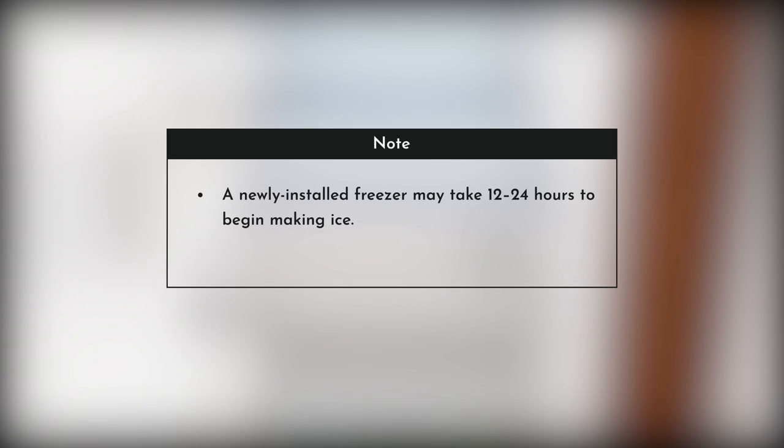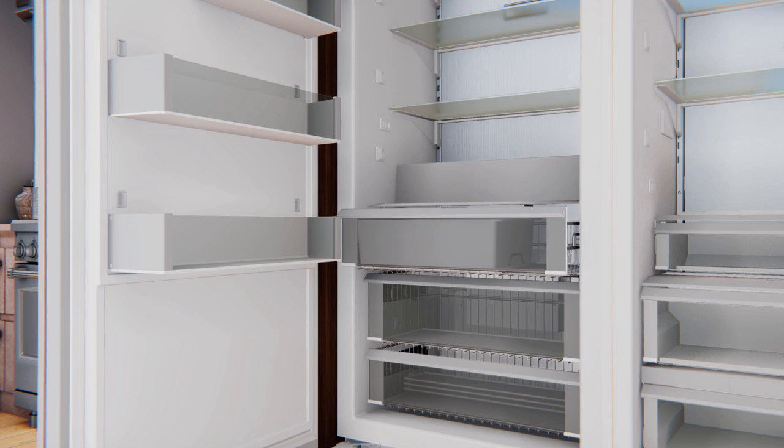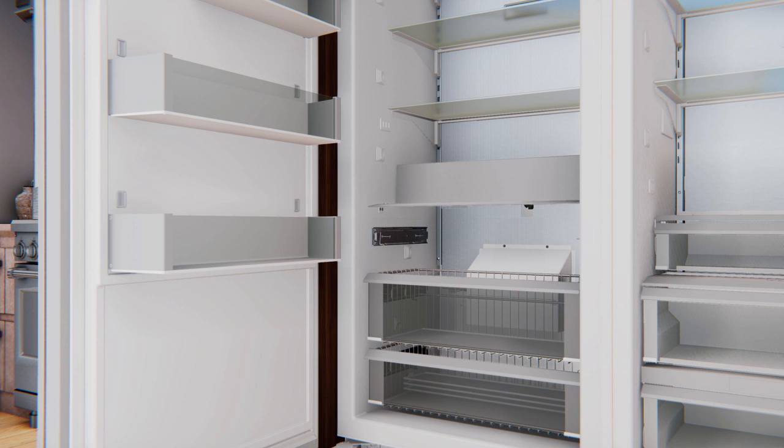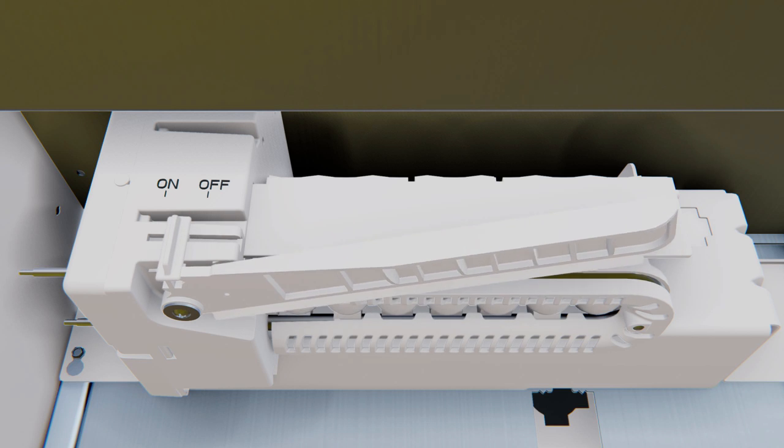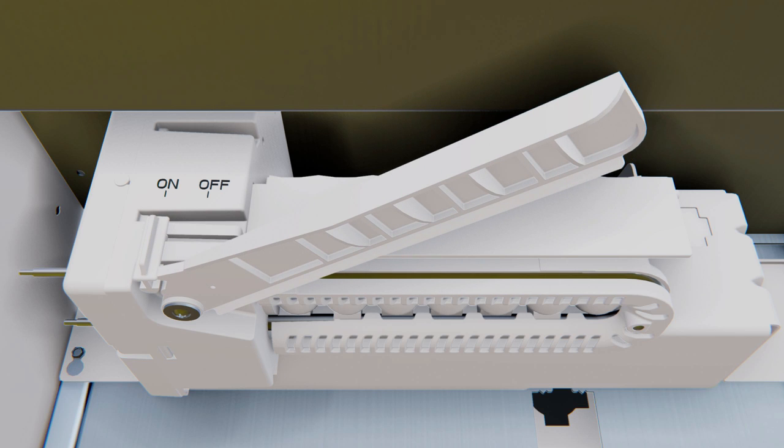A newly installed freezer may take 12 to 24 hours to begin making ice. The ice maker will produce 7 cubes per cycle, approximately 15 cycles in a 24-hour period, depending on freezer compartment temperature, room temperature, number of door openings, and other use conditions. Remove the top wire basket to access the ice maker power switch. If the freezer is operated before the water connection is made, set the power switch to OFF. When connected to the water supply, set the switch to ON. Throw away the first full bucket of ice to allow the water line to clear. Be sure nothing interferes with the sweep of the feeler arm — when the bin fills to the level of the feeler arm, the ice maker will stop producing ice. It is normal for several cubes to be joined together.